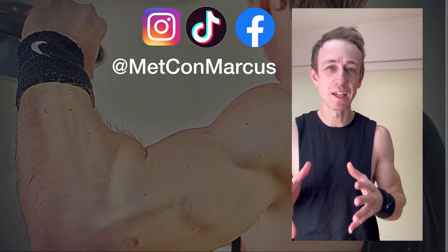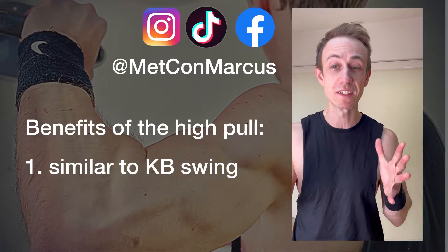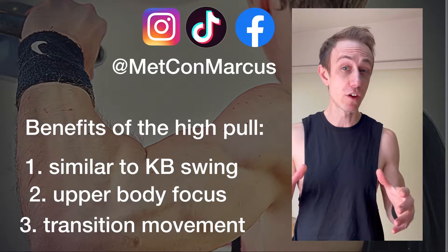Hello my friends, welcome to this kettlebell high pull tutorial. The high pull gives a range of similar benefits to the kettlebell swing, but with more of a focus on the shoulders and the upper body. It's also a great transition movement between the swing and the snatch.